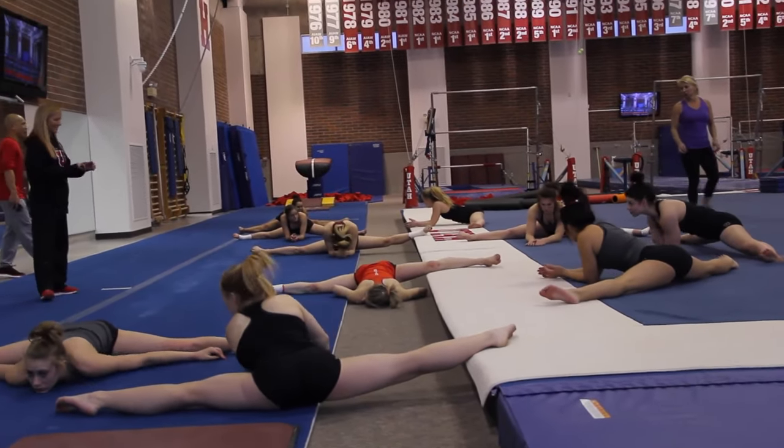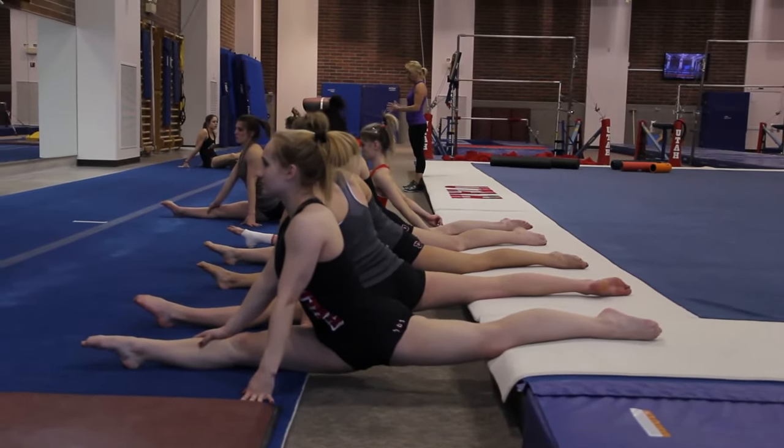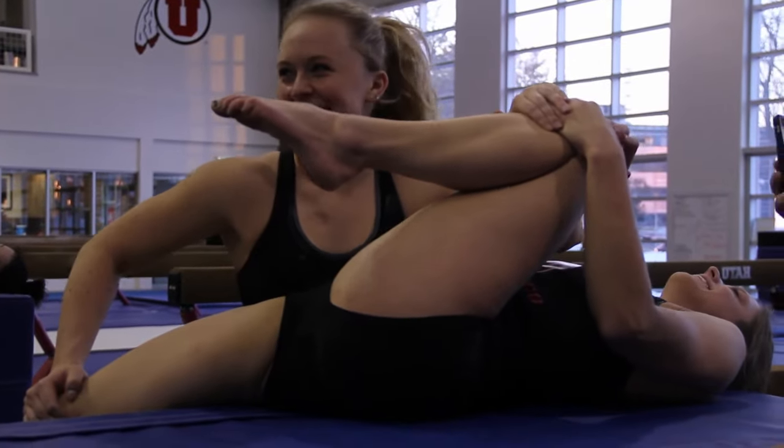This was our first training after a competition in the Huntsman Center. We usually start with a parts day and let the girls begin to build back up. They take on the things they're working on in small parts rather than in a full routine.